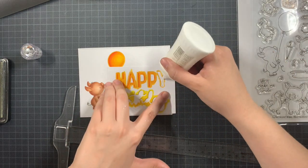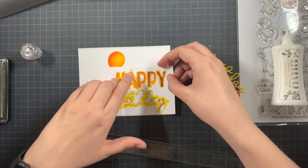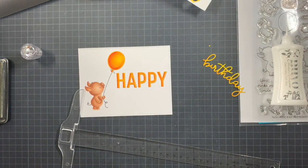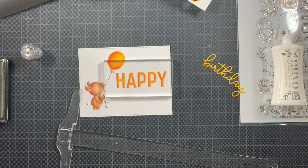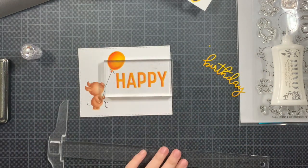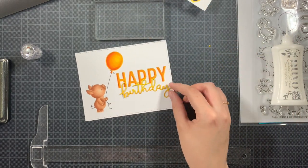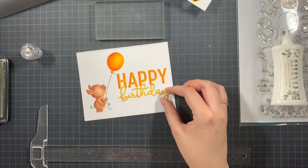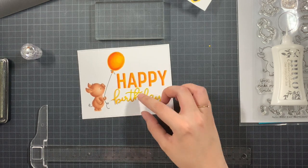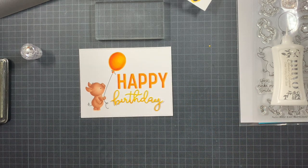For the 'Birthday,' since it's a really whimsical script, I'm not going to use the negative. You can if you want to, but I really wanted to make sure I could see where I was placing it — sometimes when you use the negative it's really hard to see where it's going to end up. So I just decided to add it myself using liquid glue. You can add the 'Birthday' slightly on top of the 'Happy' and it will still be visible.